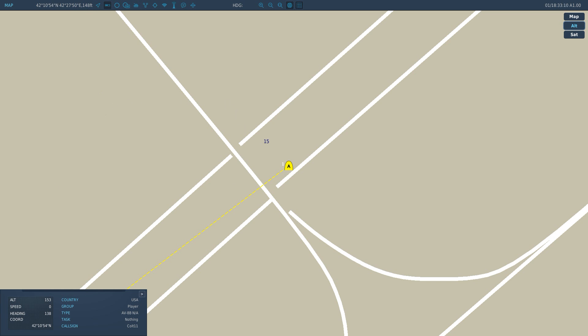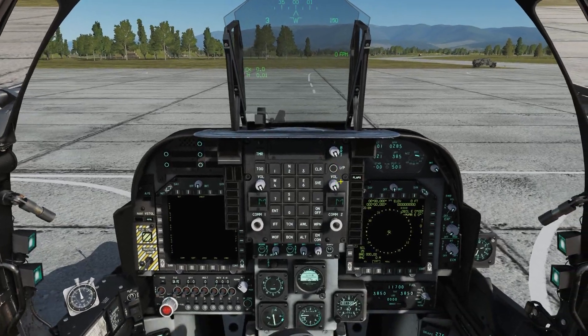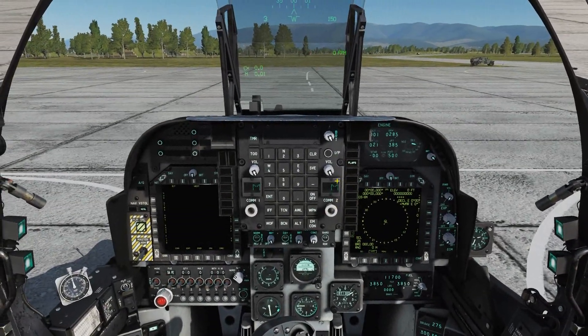What I like to do is open up another screen with a notepad and type in the coordinates — 42.10.54 north and 42.27.50 east — and then 148 feet. The altitude doesn't really matter too much because that gets set elsewhere. We do need the magnetic variation number, which is 6 east for the Caucasus region where we currently are.